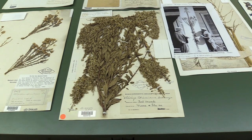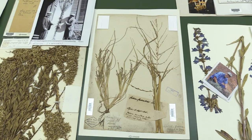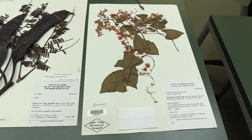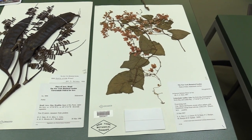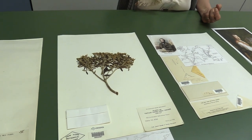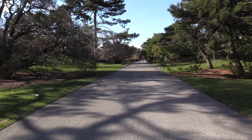Studies like this show the value of these enormous herbarium collections. Collections in general become more valuable with time, because there are so many cool things we can do today that we couldn't do 20, 40, or 50 years ago. And I think that trend will continue — we'll be doing things with collections 50 years from now that we probably can't imagine today.